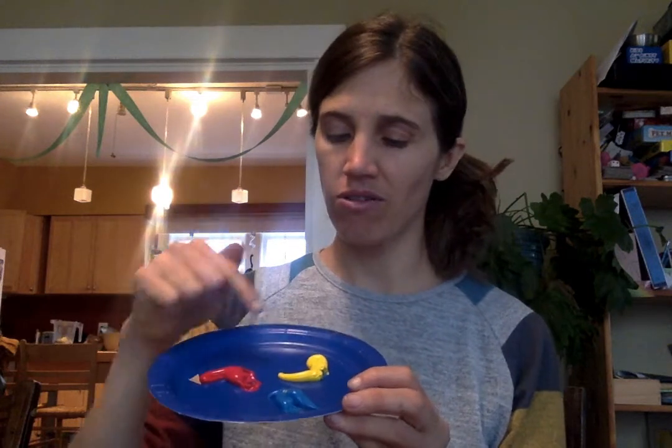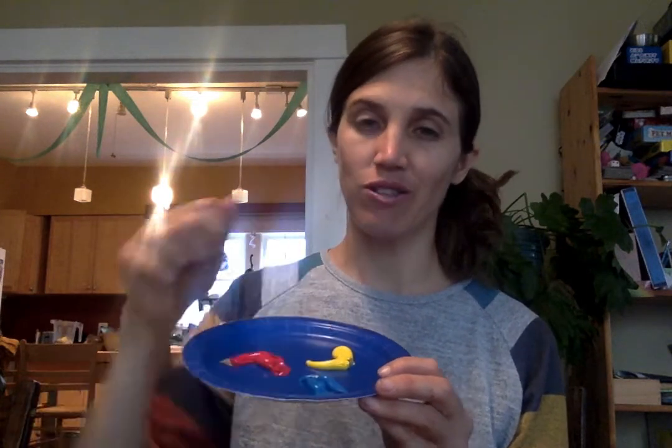Niños and niñas, I am not going to paint this whole colibri, but I am going to paint some of it and show you how I mix the colores to make new colores. Because rojo, amarillo, y azul are called primary colors, or colores primarias. And with these tres colores, we can make all the colores del arco iris.